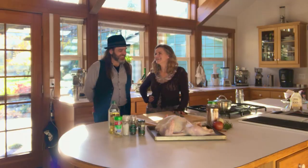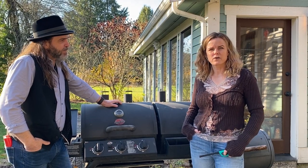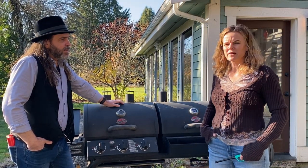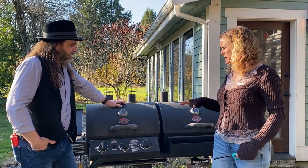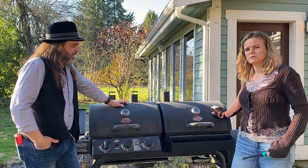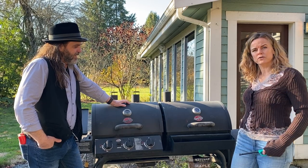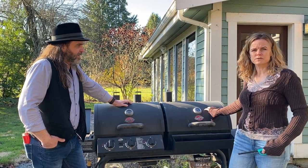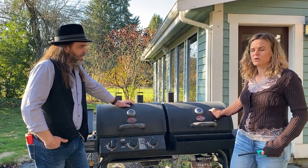We're out here on our patio where we've got our Chargriller barbecue. I got this for my birthday many years ago and set it up with the smoke box attachment. This side is our charcoal side with our smoke box — when I put the charcoal in the smoke box it will fill up and we will be able to smoke on this side. To get it started we need to start the charcoal.